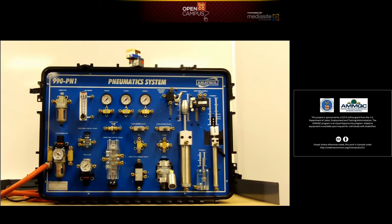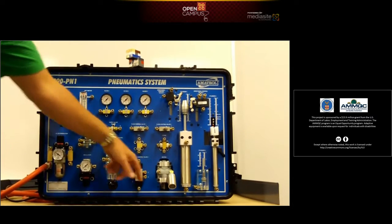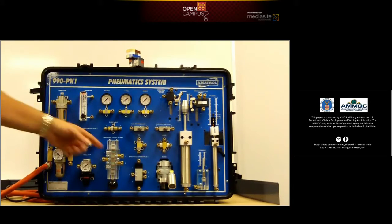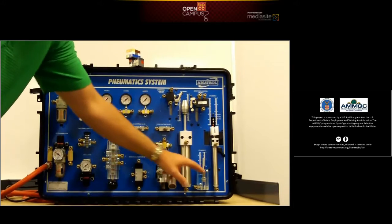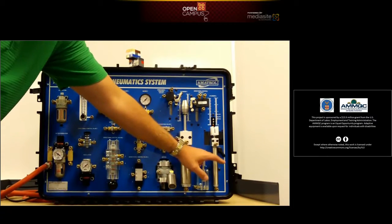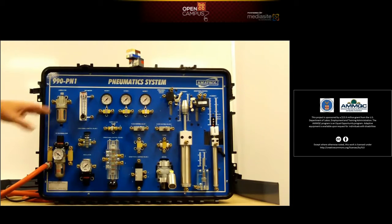It then uses different devices to actually do work. In work, we may be talking about an actuator such as an air motor, which uses a rotational device, or a cylinder, which uses linear motion. This is a double-acting cylinder, this is a single-acting cylinder, and this is another double-acting cylinder there.